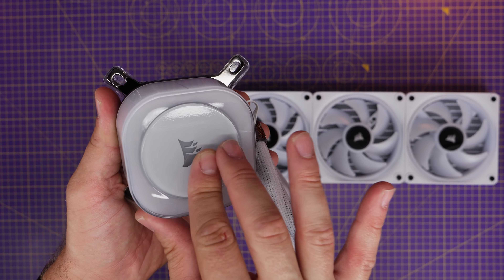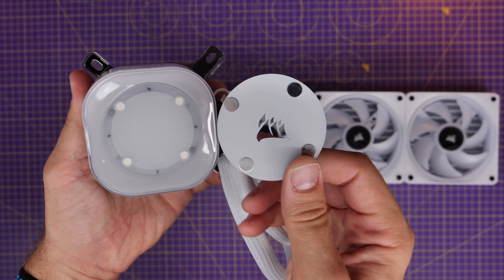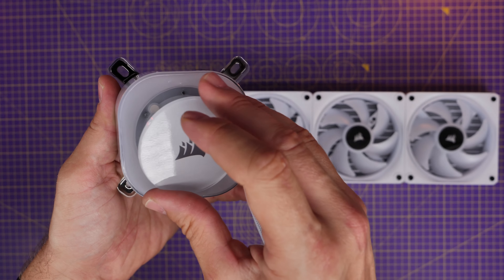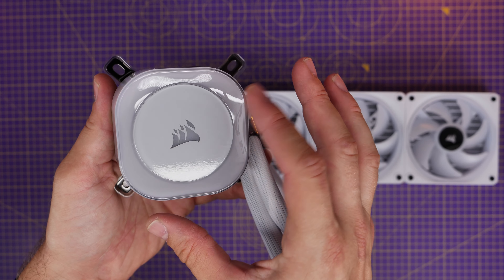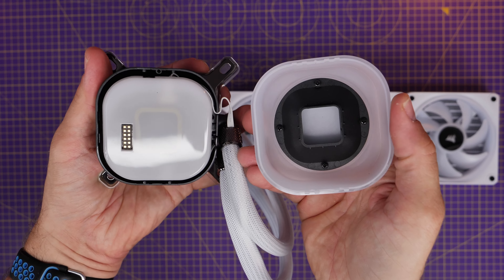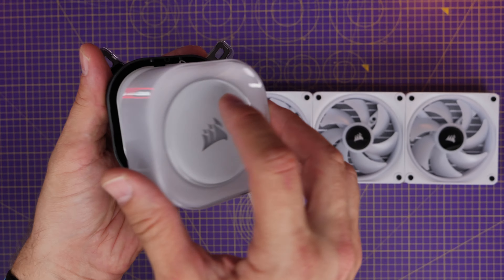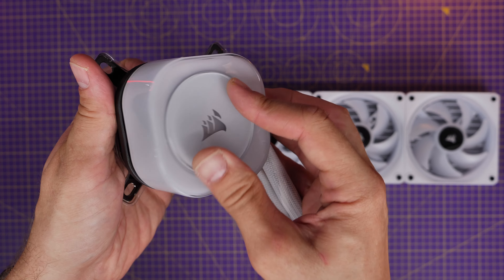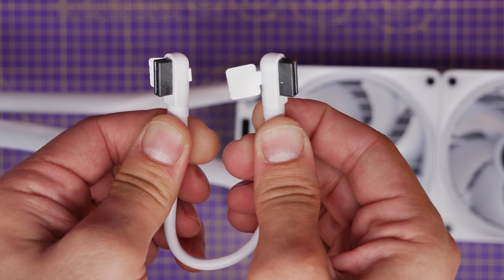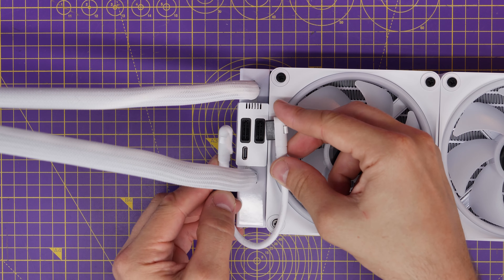You'll see that we have pre-applied thermal paste here, and you can even twist the Corsair logo around or take it off completely because it's only held in place with magnets. It's worth noting that this is actually modular as well. Corsair has released a little fan system that you can pop on top, and you can also buy a display version of this.